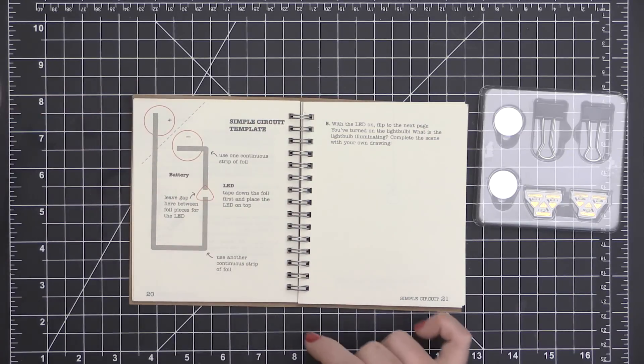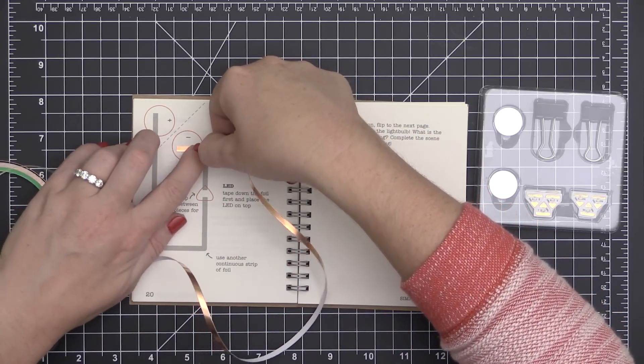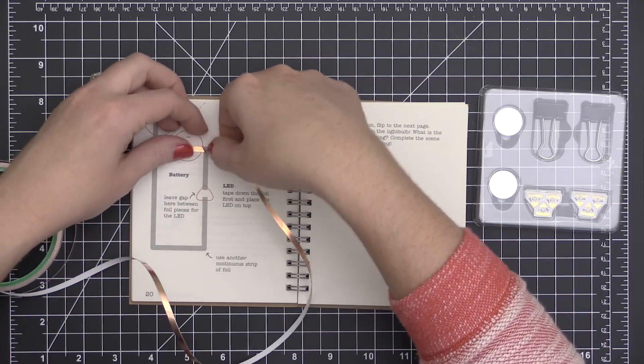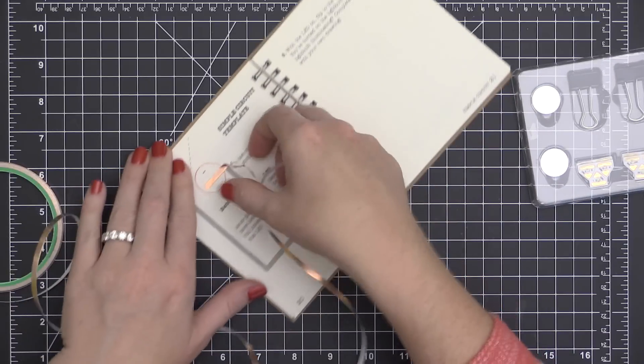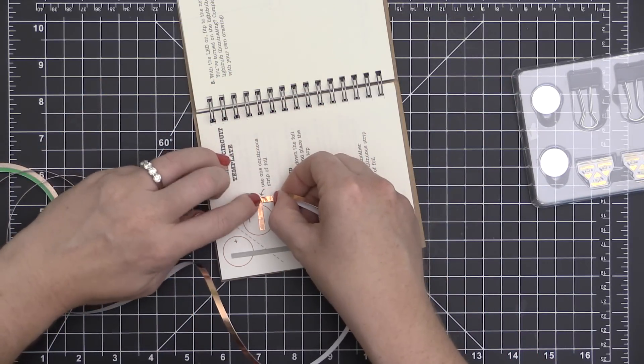So the first thing we're going to build is this basic circuit. I know the word circuit sounds super scary—it sounds so scientific and technical—and I will admit I was a little bit intimidated by this in the beginning, but let me tell you, this is much easier than you think.